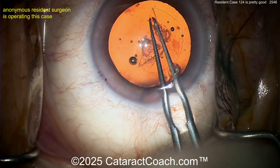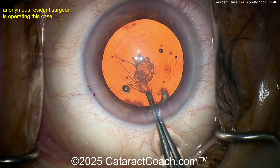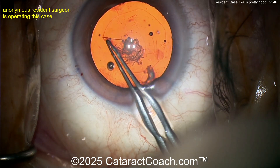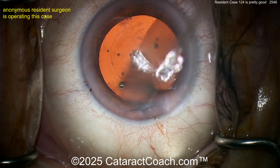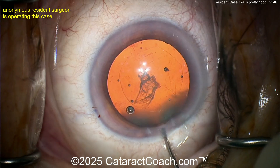The rhexis is very well controlled — it's not a baby rhexis. I was telling you, don't make a baby rhexis. Continuing it, one more grab — you can grab as many times as you need to. And that's complete. It's not really well centered, but I think it'll be sufficient to overlap the optic 360.